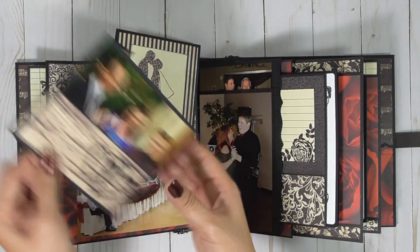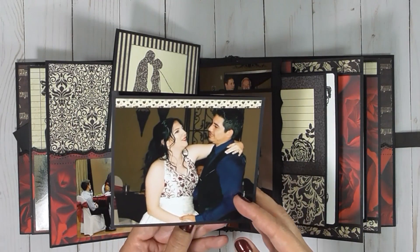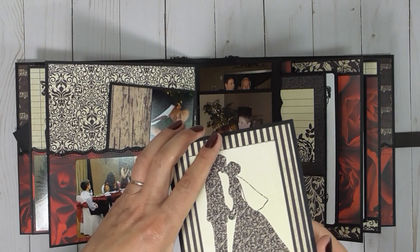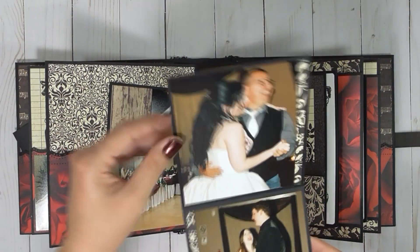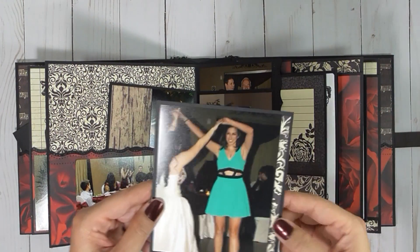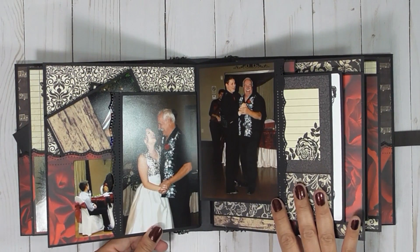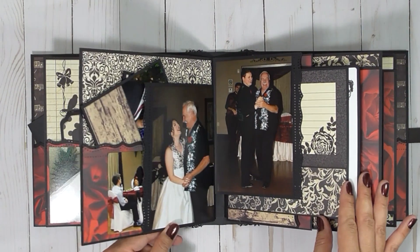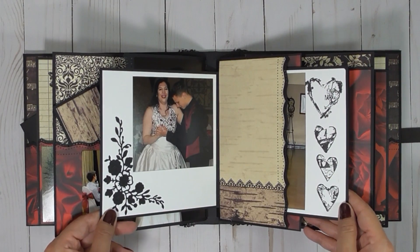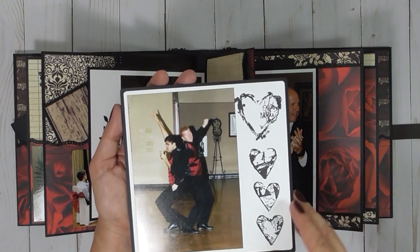Dancing started. I did add a few of my photos in here, but it's mostly the photographer's. I tried to add at least one of every one of their guests, preferably with the bride or the groom, but it didn't always happen — sometimes if there was a couple there and I happened to get a picture of them.